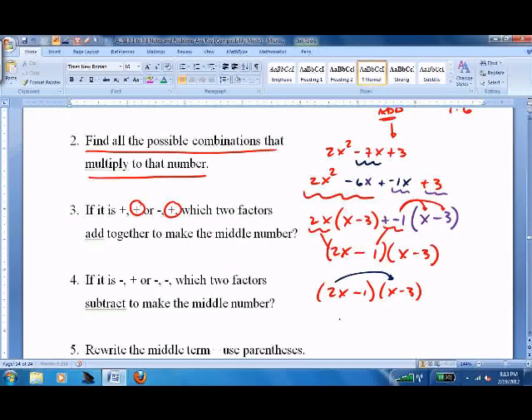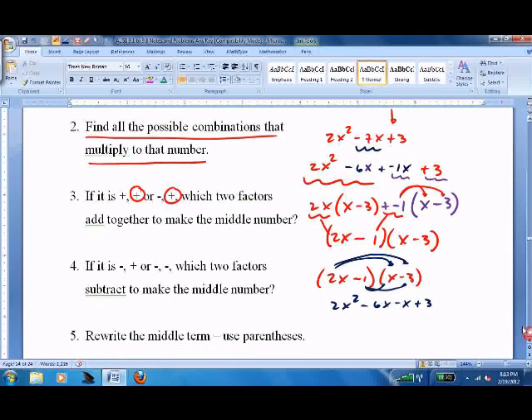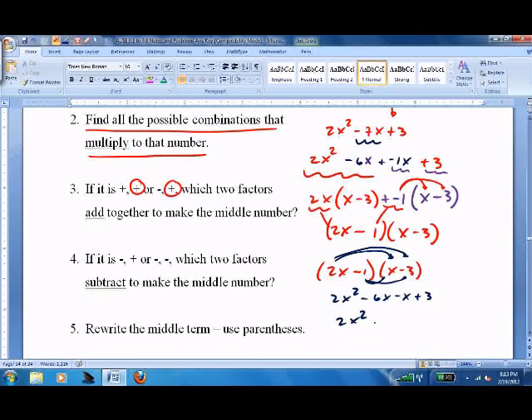Check it when you're done. Multiply it back out: 2x squared minus 6x minus x plus 3 gives you 2x squared minus 7x plus 3. It checks.